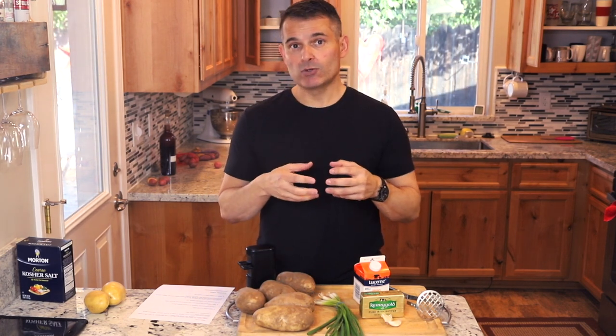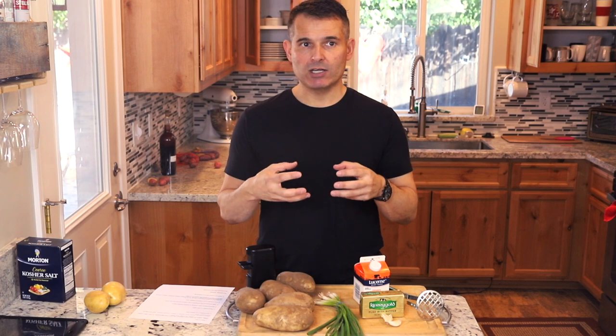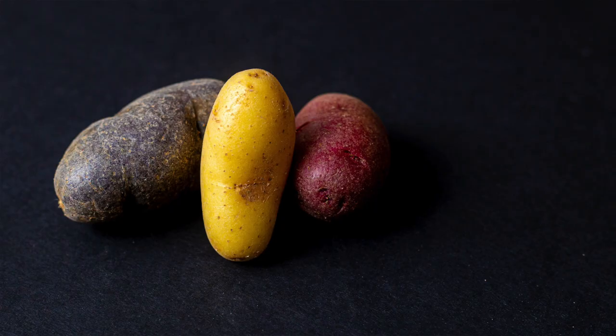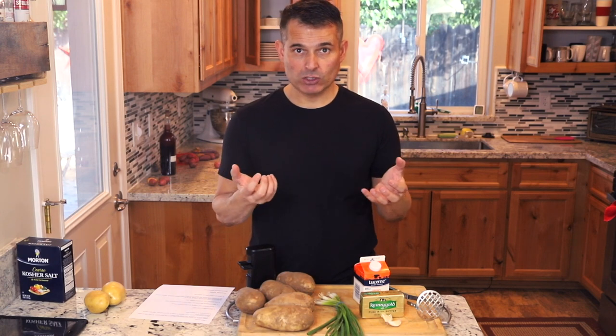The waxy potatoes are a great choice if you want a potato that will not fall apart. So for some potato salads, you might want to keep the integrity of the potato. If you're roasting potatoes and you want them to maintain their original shape, little red waxy potatoes are a great choice.